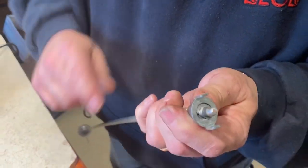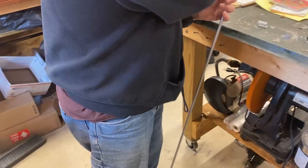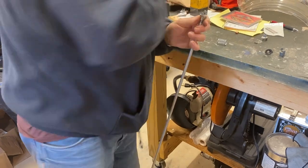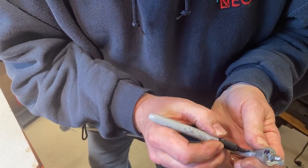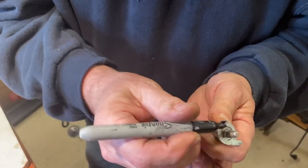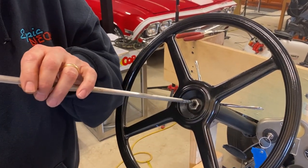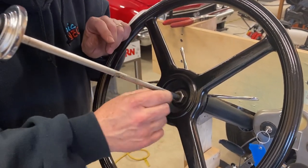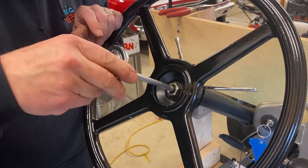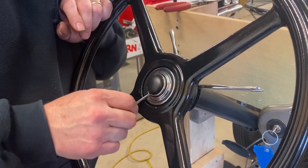I'm going to mark this because this is going to be my top. I'll take a marker and make a black mark on my top so I know the orientation. Now we'll try and put it on again. We're going to put our rod in, and we've got our little brass bushing right there. That should fit right down inside of there. We should be able to spin this around without any issue.